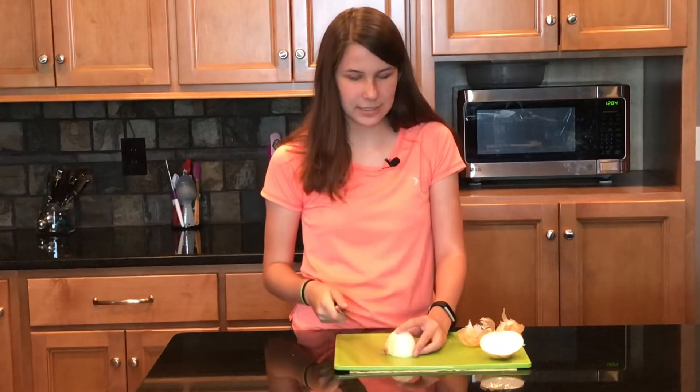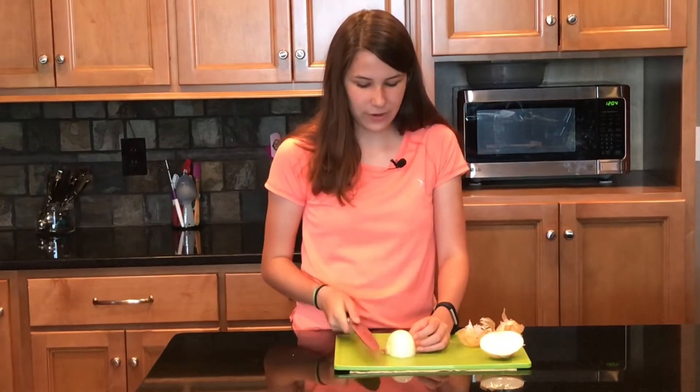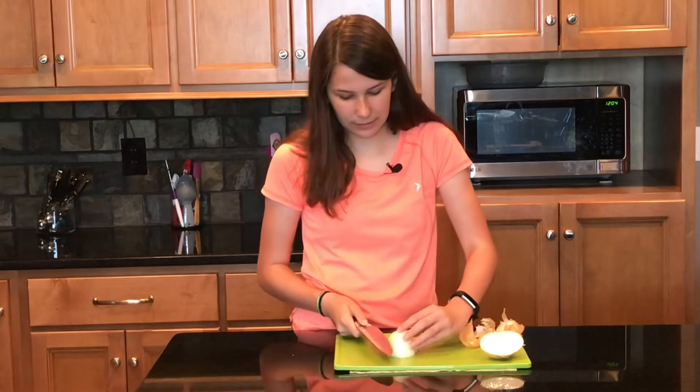Now comes the real test. This is the part I hate when cutting up an onion because I'm afraid that when my blade isn't sharp enough I'm gonna end up cutting through and cutting my hand. So let's try it with this little guy.